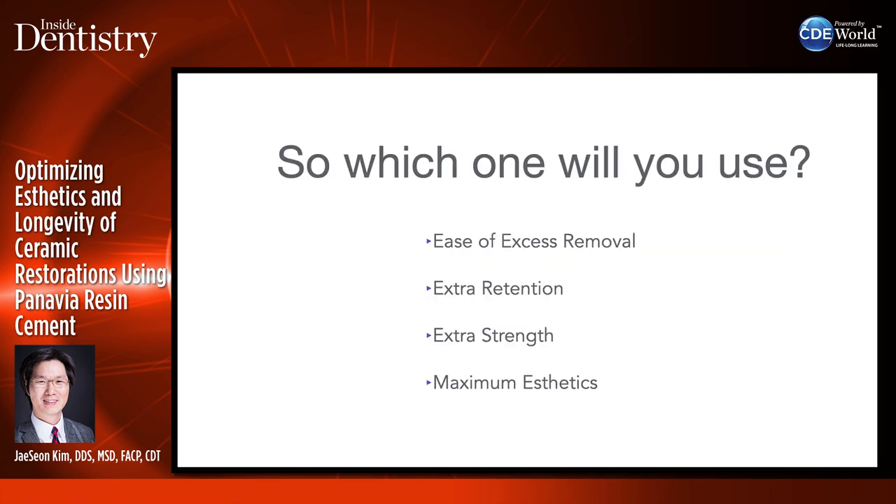Which cement will you use — V5, SA Cement Universal, or the veneer cement? I look at four criteria: how easy will it be to remove the excess, and if the roots are really close together in the molar area or access is difficult, I'll probably use SA Cement Universal for easy removal. If you need extra retention, extra strength, and maximum aesthetics, I'll probably use V5.